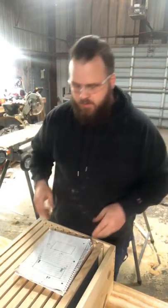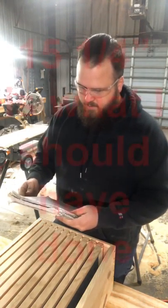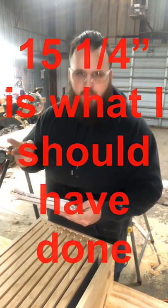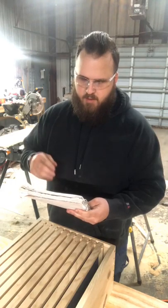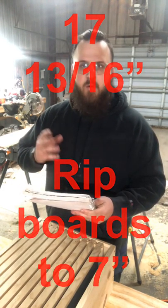Safety glasses — always a must. I'm going to make two boards at 14 inches and two boards at 17 and 13 sixteenths, and I'm going to rip them down.